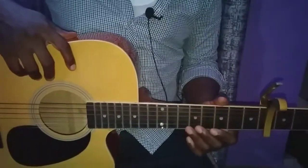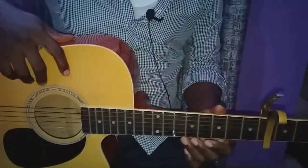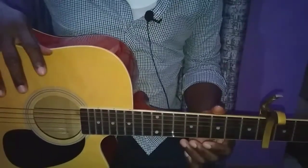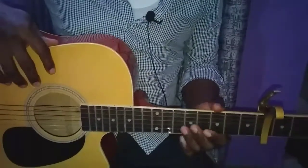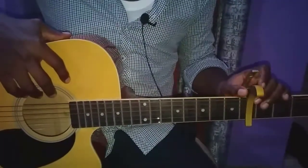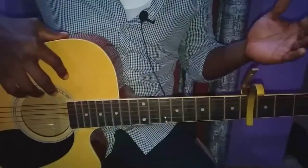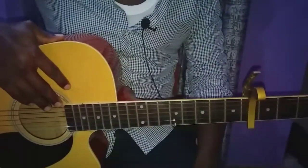Welcome to another guitar episode on AySam Guitar TV. Today our focus is on learning how to play 'More' by Halsey. First thing is we need to keep the capo on the fourth fret because we are in the key of B, so by putting the capo on the fourth fret you get to play much easier chords.